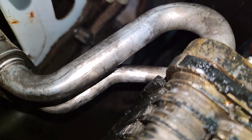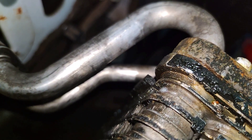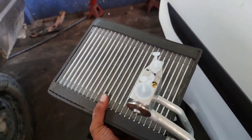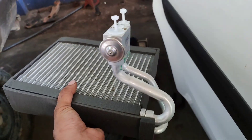There is a leak and a bad smell in the dashboard. There is a leak in a minute.